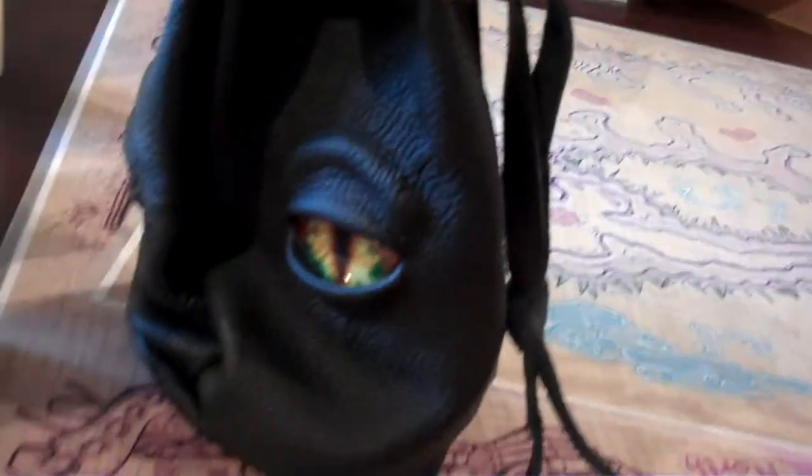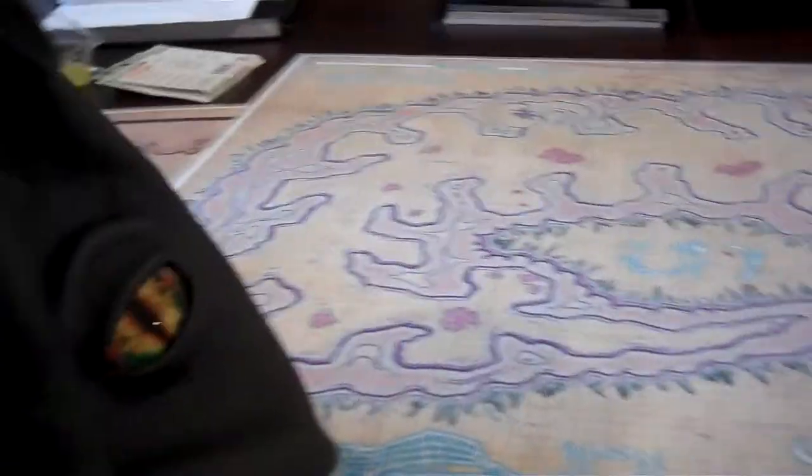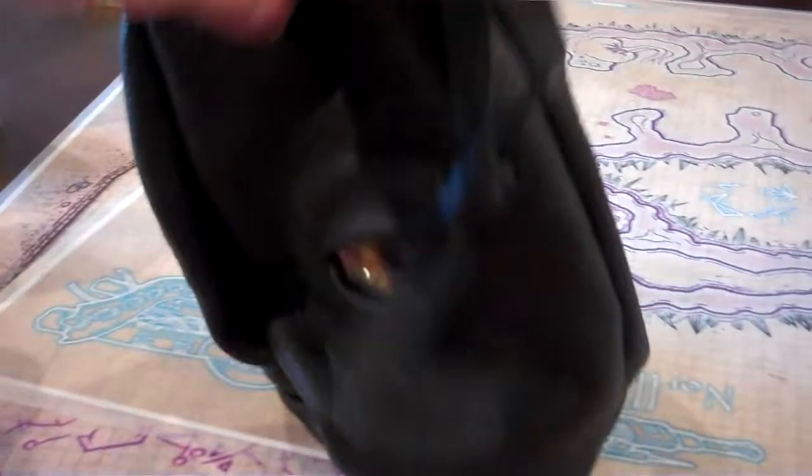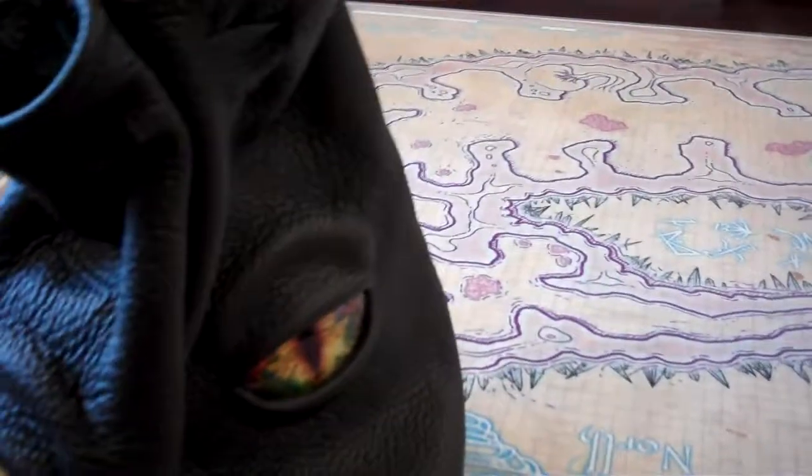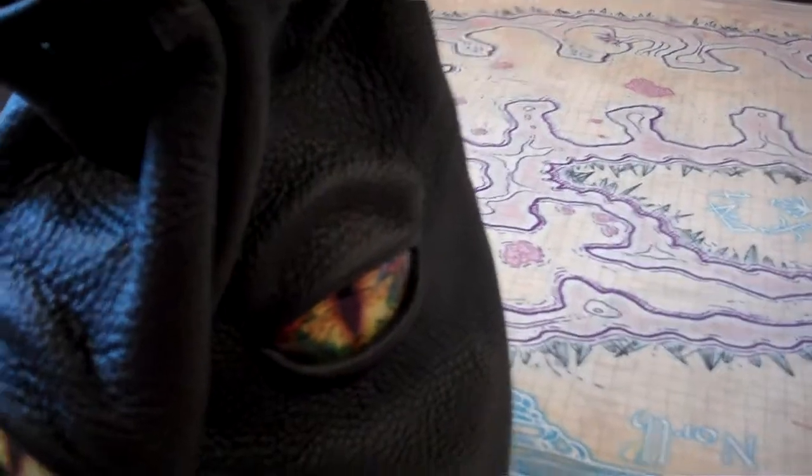Hey, what's up? This is Venger Satanus, and I want to show off my new dice bag that I just got. It is really, really big — massively big. It's got three cool eyes. Black leather. I got it on Etsy; I will put the information in the link below.